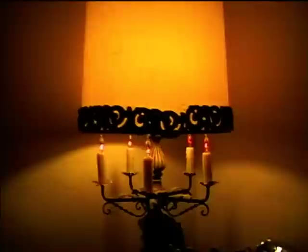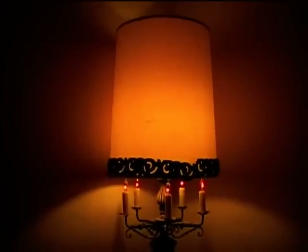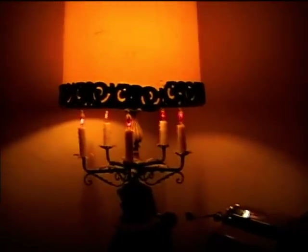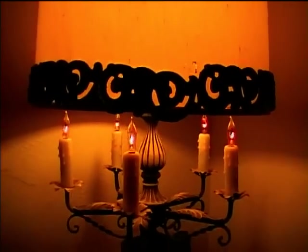First, take a look at this lamp here. I got this lamp, but it didn't have a socket — the main socket — or the part that holds the lamp shade on. So I had to get a new socket and new shade holder. And it has flame bulbs in it.